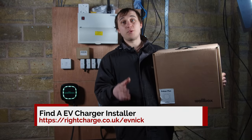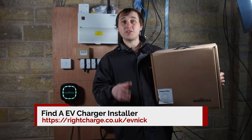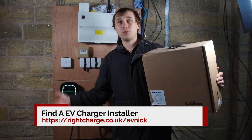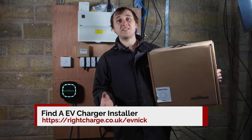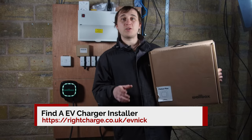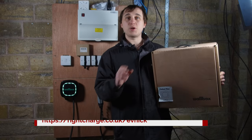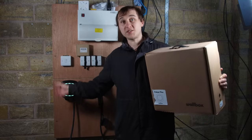It's really important that you pick the right charger from day one, because the last thing you want to do is be tearing one of these really expensive chargers out a couple of years later because it doesn't fit your needs anymore. That's why I've also partnered with rightcharge.co.uk/evnic to find you a local installer to install one of these units.